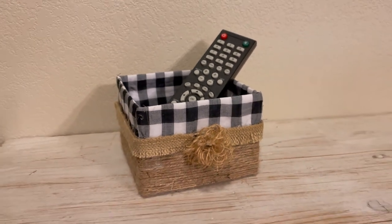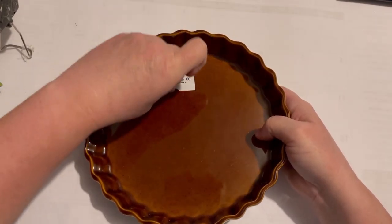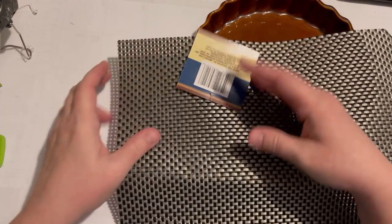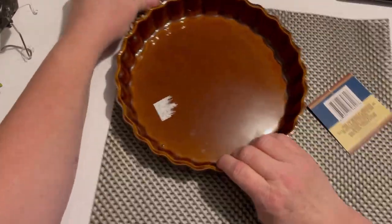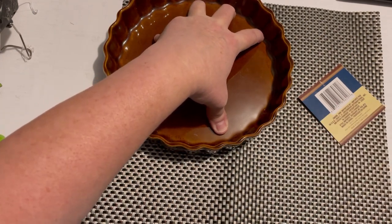On to DIY number two. This is a quiche plate that I had bought when I was at a thrift store, and I knew when I picked it up that I wanted to use it for a DIY. I'm using a placemat I picked up from Dollar Tree because I like the texture of it, so I just went around it, cut out a circular piece, and then I'm just going to hot glue that in.